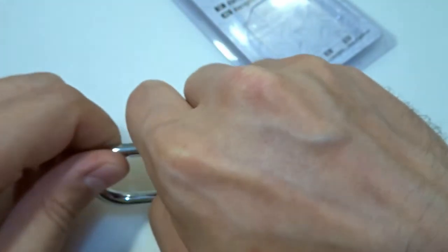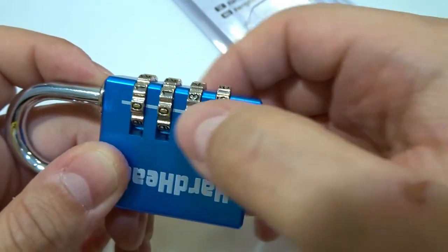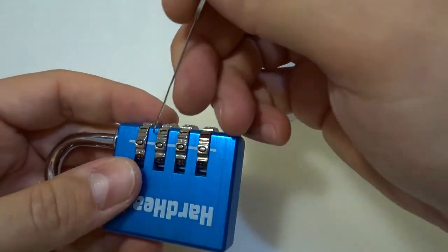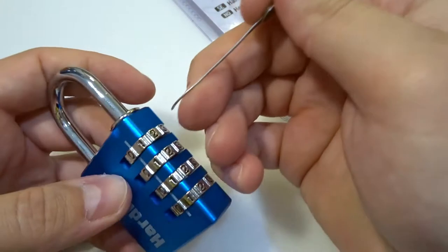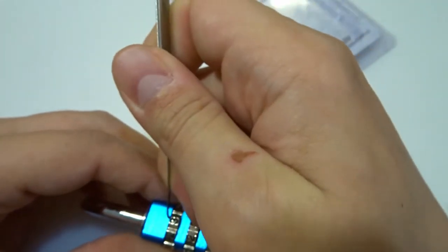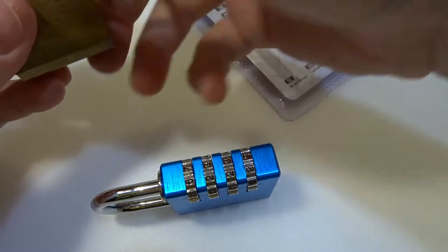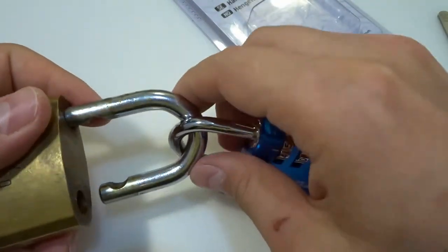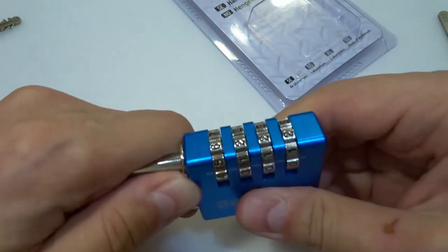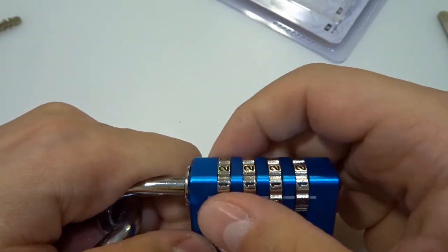I put everything in a gate and now I don't know the combination. Let me put my 0.4 pick in here and try to check the gates — these are not false gates. It's thinner than I expected, but let's do it the old-fashioned way. Let's decode it by pulling the shackle. The lighting isn't great, but I'll start at zero-zero-zero.